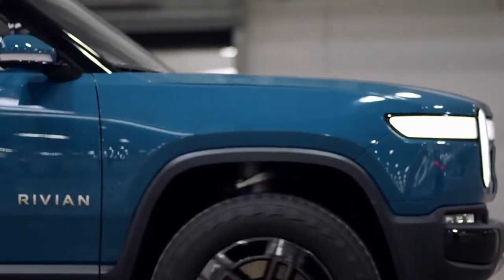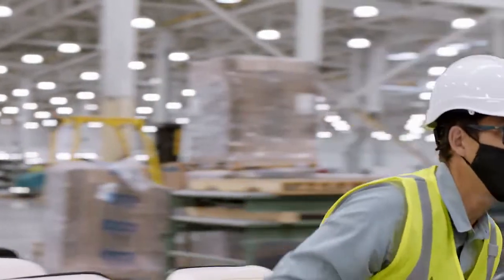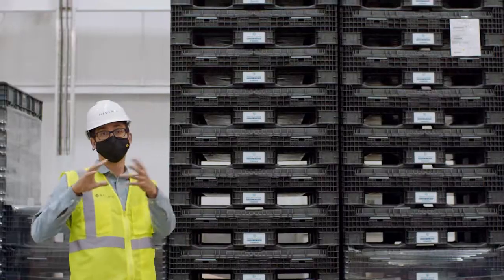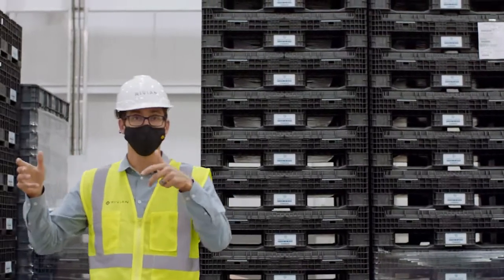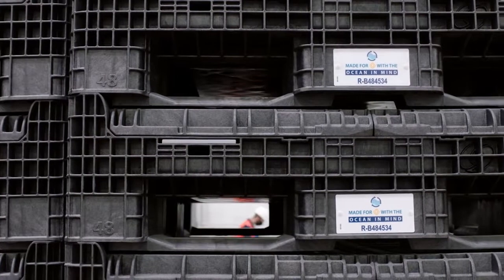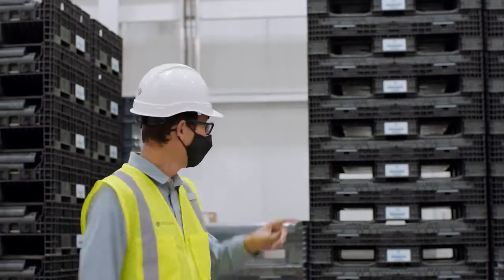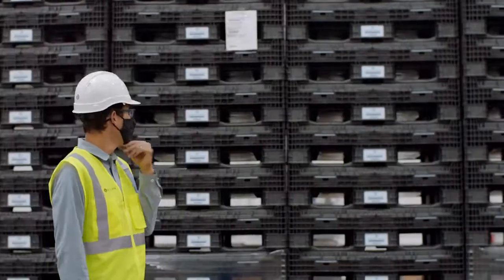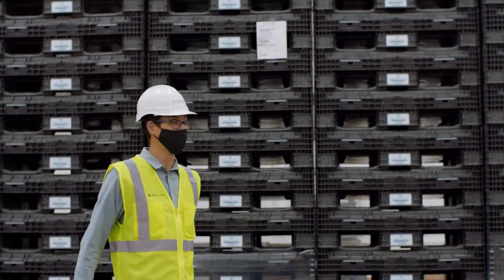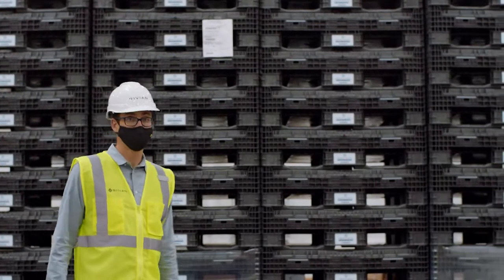All the parts that come into the facility from suppliers come in largely in reusable dunnage — containers that we can reuse. We take the parts out, ship the containers back. We're using ocean-based plastics to build them, and because we need thousands and thousands of pounds of plastic, it basically creates a vacuum cleaner for plastic in the ocean. At their end of life, or if one's damaged, we can recycle it and use it in another container. It's a really creative process by our packaging logistics team.